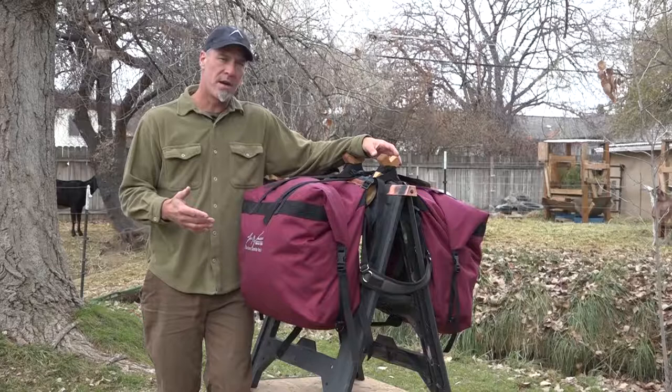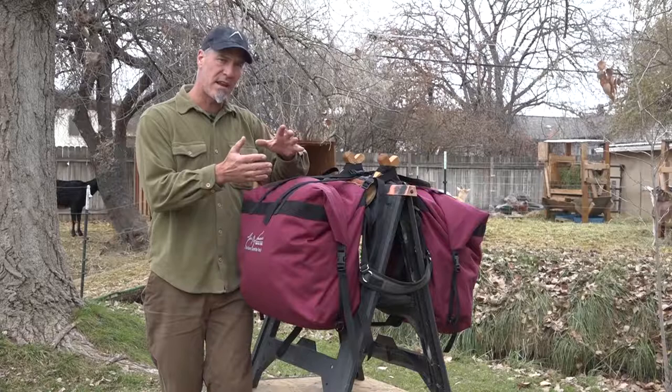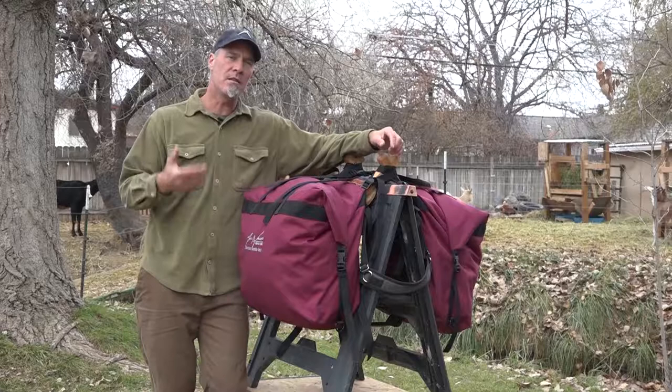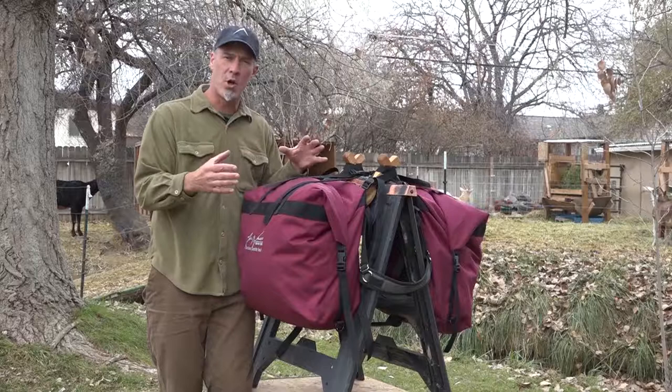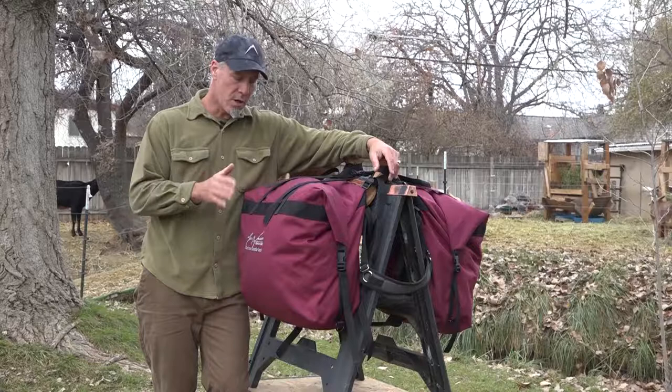A couple of things we were trying to accomplish: durability, ease of use for both hunting and hiking. What I mean by that is primarily having a pannier that has big capacity and small capacity and can do both very well, because that's something that's really hard to find. And then the last thing was stowability — the ability to roll it up and have it go away, have the goat carry a pannier empty and hunt along with them.